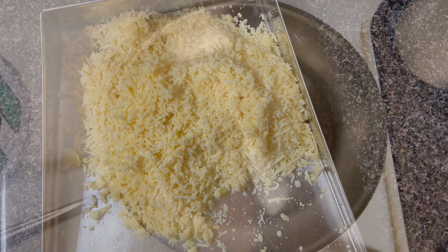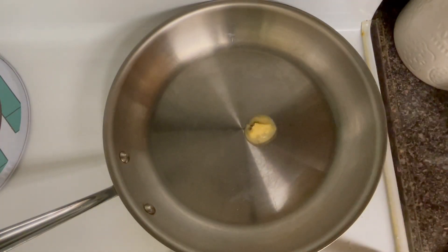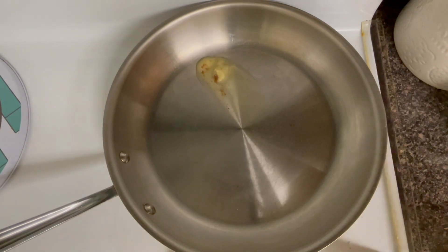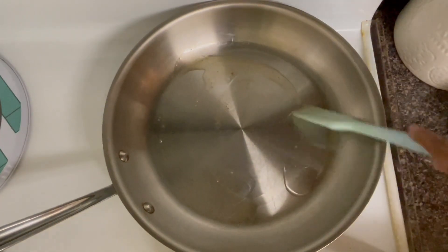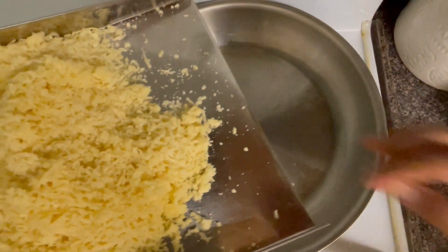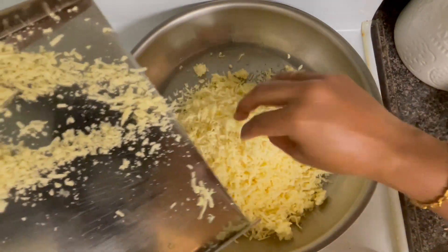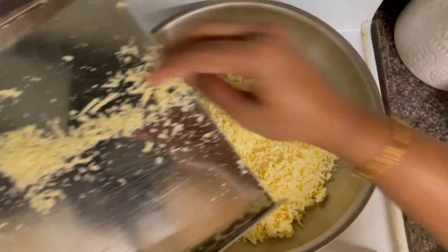Use unsweetened koya. You will melt it in a small plate. Now, we have to make a pan in the middle. Then add 1 teaspoon of mayo. Now, we have to add unsweetened koya.